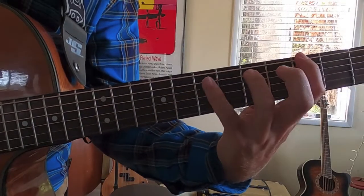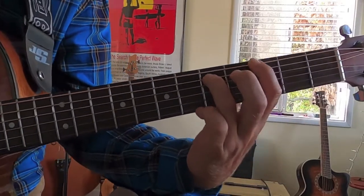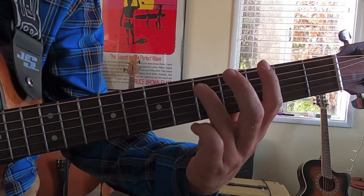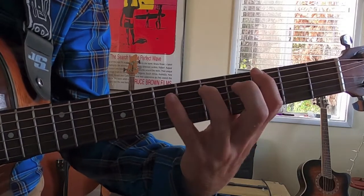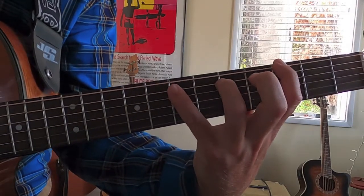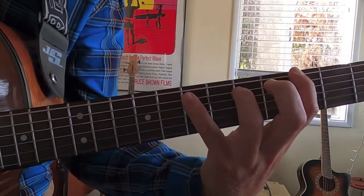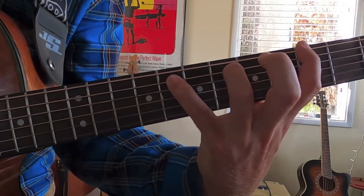We're going to do that two times, and then move on to this cool little walking bass line. So it's going to be another power chord — a G power chord. Place your pointer finger on the third fret of the top E string, ring finger on the fifth fret of the A string, the second string. It's that same rhythm. And then place your pinky over on to the seventh fret of the A string, and then slide that pinky even further to the eighth fret of the A string.